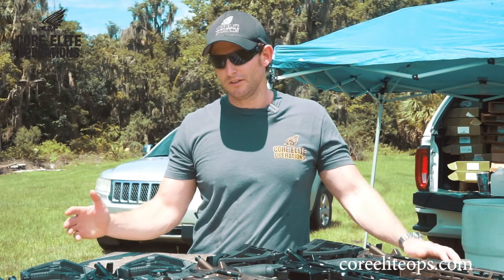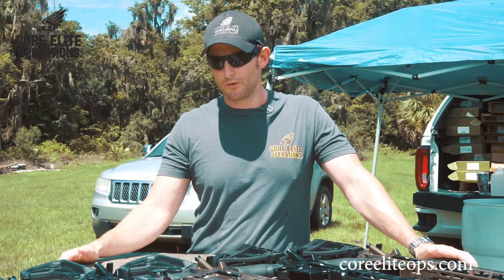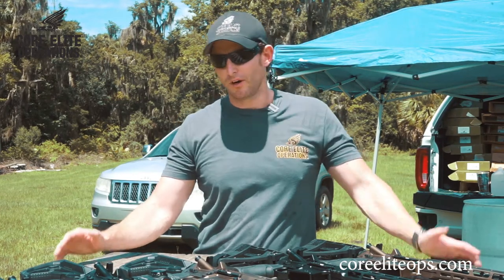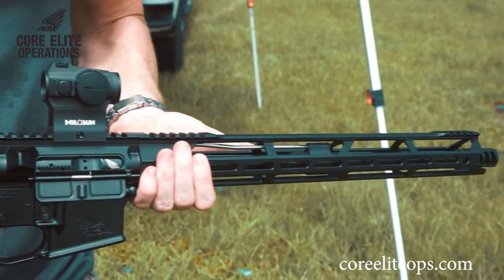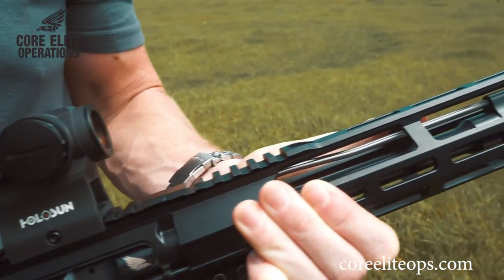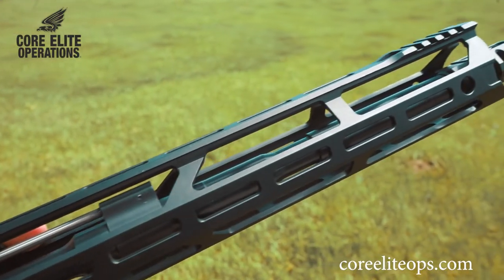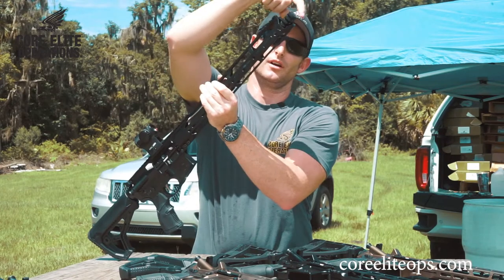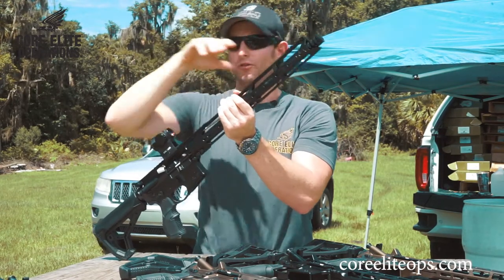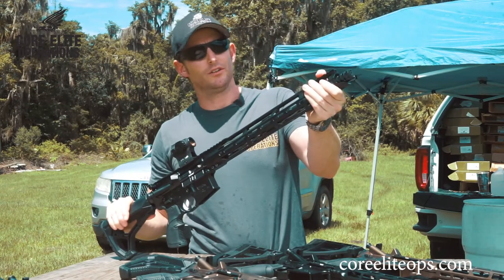The biggest thing we want to talk about today is why we designed the things on this weapon system the way we did. In prior videos you guys have seen us discuss the hand guards that we actually designed in-house. We did the oversized windows up top for a lot of air to get inside and dissipate heat off the barrel. The other thing we did is we actually did a C-cut around our muzzle brakes to allow for individuals that like to shoot with the elongated grips to really extend out there.